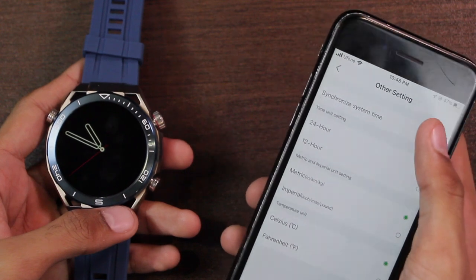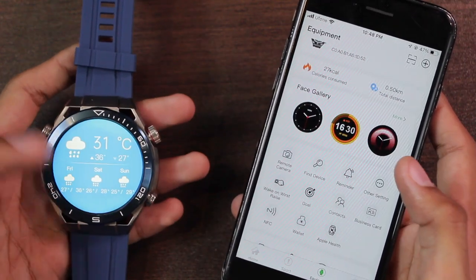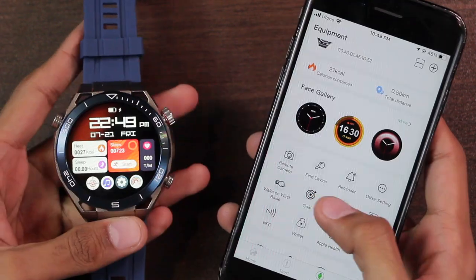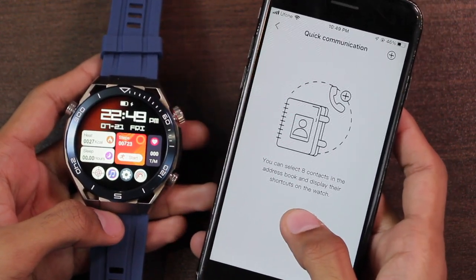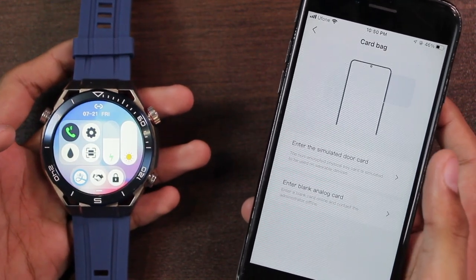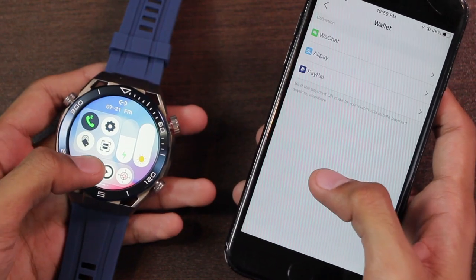We also have health reminders. In other settings there's a synchronize time option, and you can choose your preferred units. You can push weather updates to the smartwatch and compare values to an Apple server. You can set goals, sync up to eight commonly used contacts to the smartwatch, and there's a business card or QR code. There are also NFC customization options and it can be used as an NFC shortcut card.